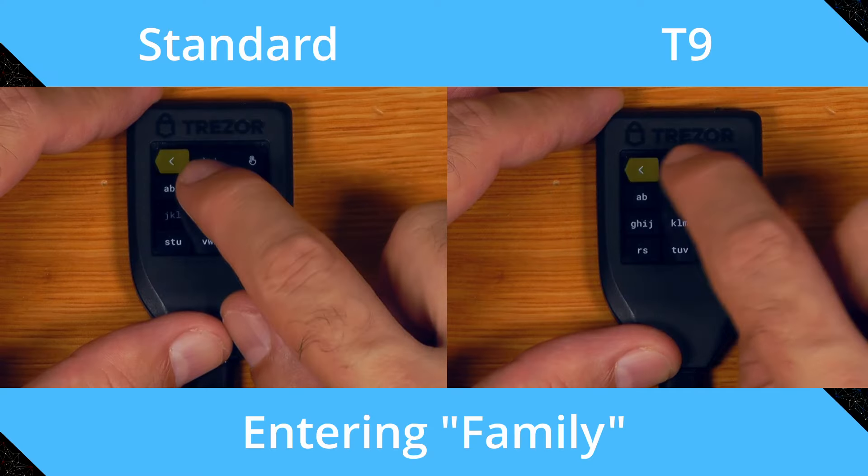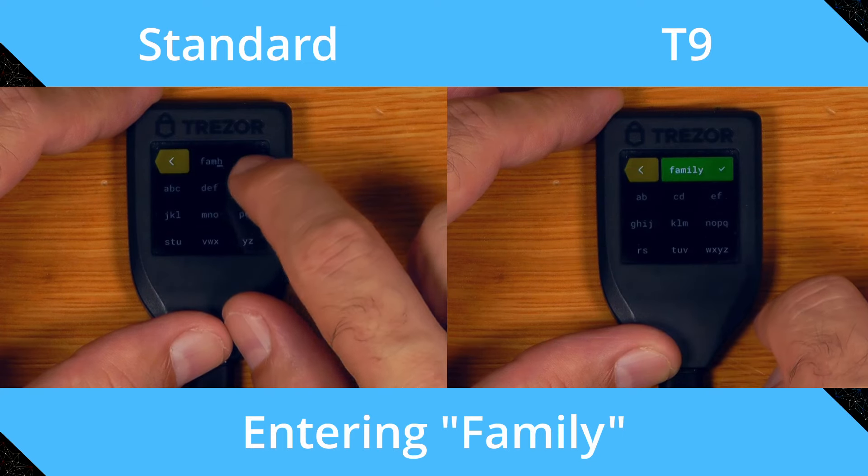Another improvement is that these seeds have a much stronger checksum than traditional BIP39 seeds, even 24 word ones. Trezor defaulting to 12 word seeds — which have an extremely weak checksum and aren't fully verified at device setup — has been an issue with the Trezor T since launch, as typos can go undetected. The SLIP39 wordlist also has more distinct words than BIP39, and SLIP39 seed words lend themselves to T9 text entry, making input on the touchscreen of a Trezor T or Safe 5 much faster and easier.